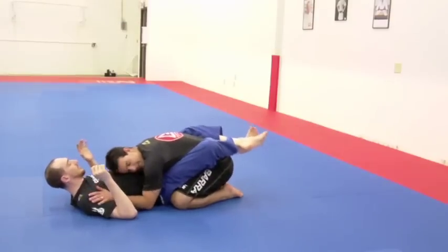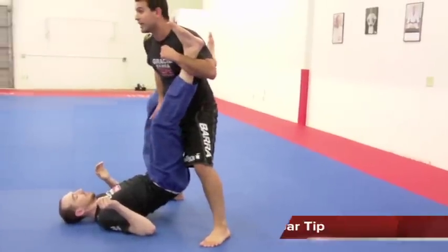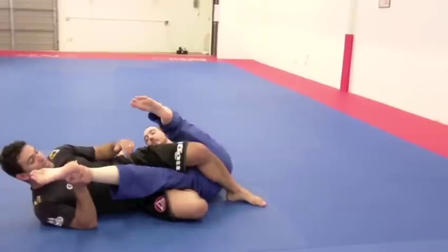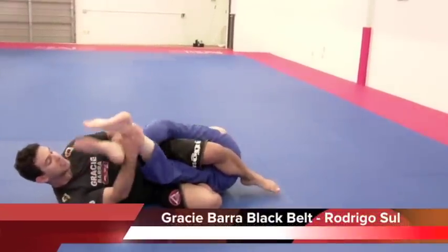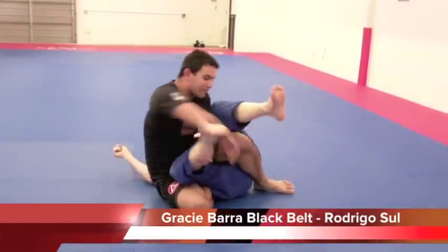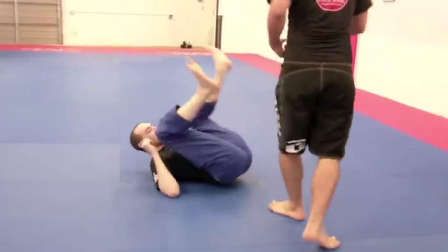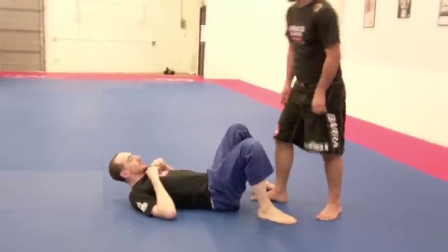I'm going to do this one. I can go simple. And if I have a chance, I can slide my knee here and get the knee back right away. But this one here is not as effective as the other one, because he can go there and cross his feet. But when I get my arm on the knee here, it makes it harder for him to defend. That's why I'm showing you guys first the other one. But if you want to go simple, if you get shot fast in this position here, it can be really effective too.